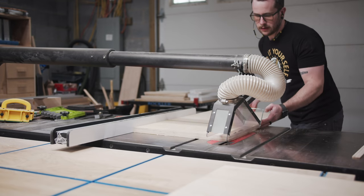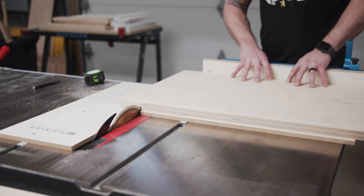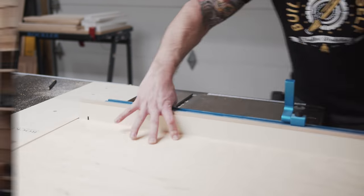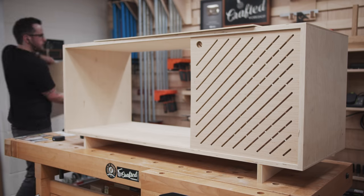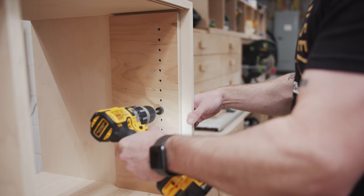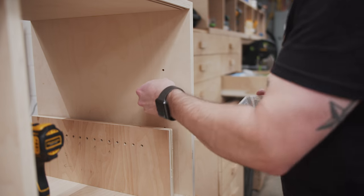With the cabinet carcass and doors fairly complete, I went back to the shelves and got them cleaned up and cut to size using the table saw and my Rockler crosscut sled. Anytime I'm laminating two pieces like this, I always leave them oversized to allow me to trim off any excess glue squeeze out and clean up anywhere where the two pieces didn't meet up perfectly. I also always sneak up on the fit on adjustable shelves, as you really don't want them to be too narrow. To drill the adjustable shelf pin holes, I used a jig I made probably two years ago — I keep telling myself I'll replace it with a more durable commercial version when it wears out, but it still hasn't.